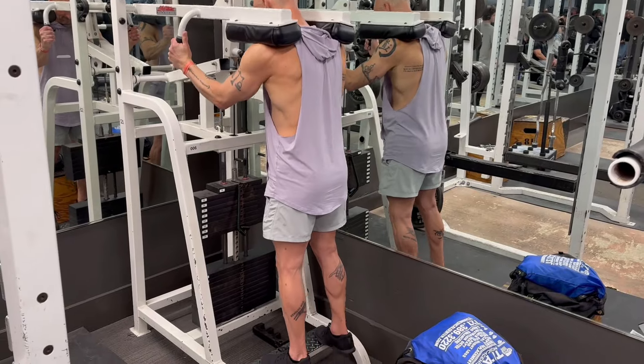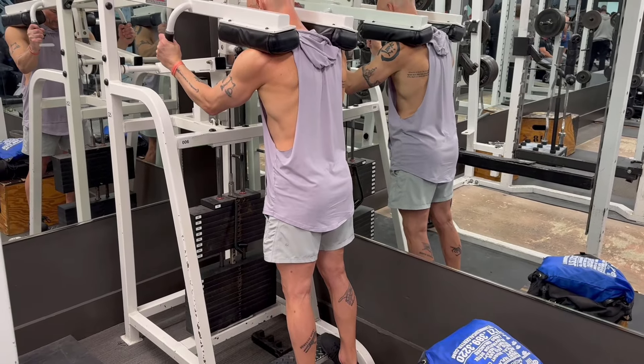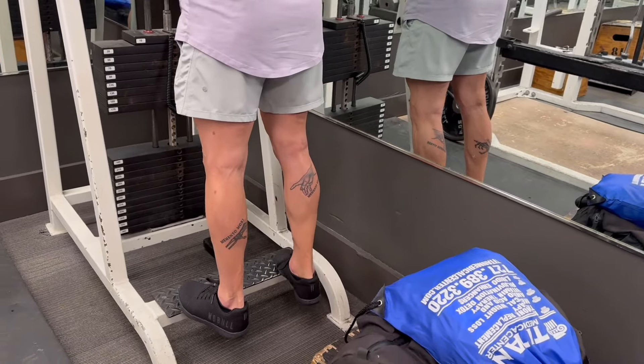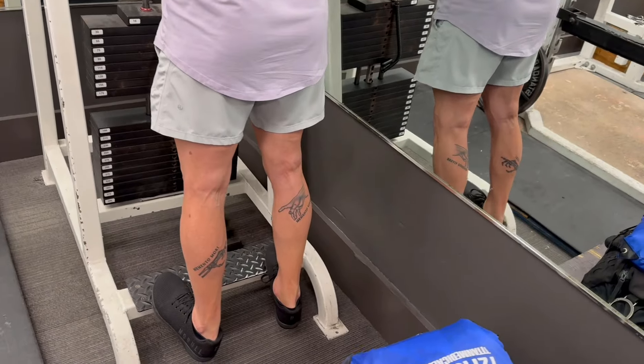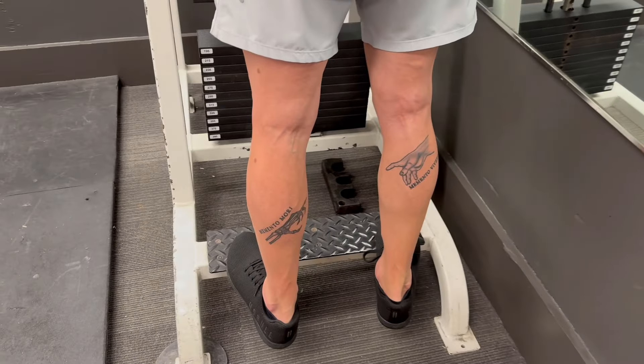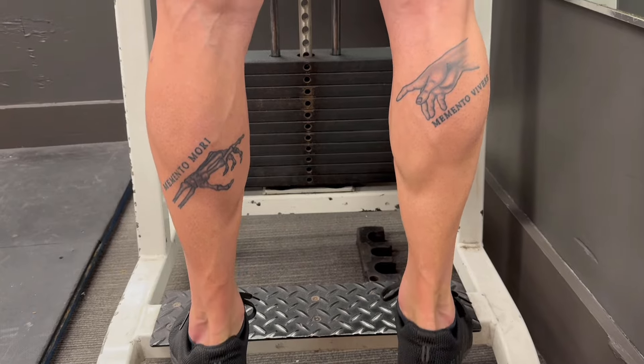Finished off with some calves — seated calf raise, then moving on to the standing calf raise. We're doing three sets for all these exercises, working mostly in the 8 to 12 rep range for most of the movements. Other than that one set of dumbbell split squats where we absolutely crushed 15 reps.